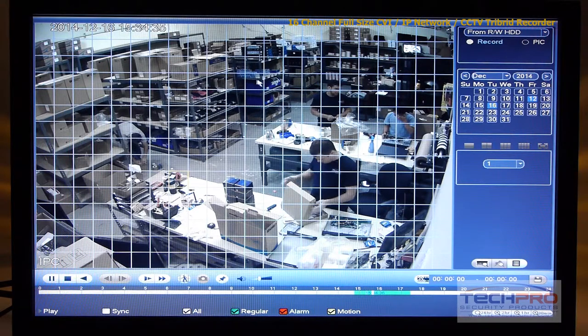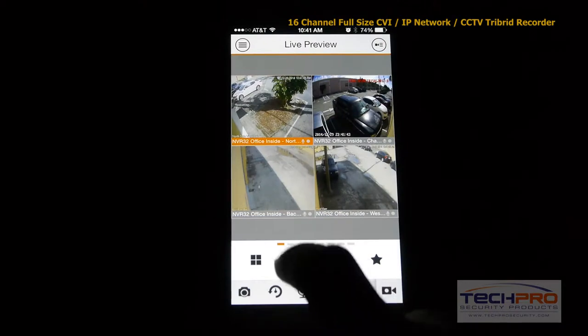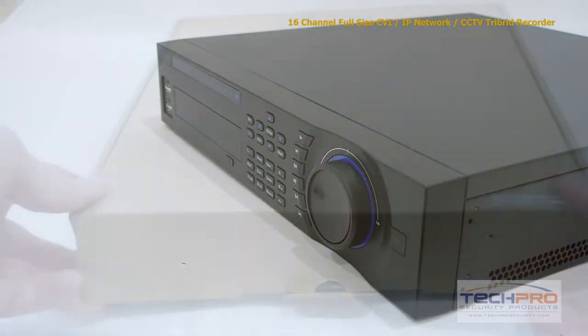Once set up, this NVR allows you to remotely view cameras using most smart devices such as iPad, iPhone, and Android. This standalone NVR can hold up to four hard drives at four terabytes each.